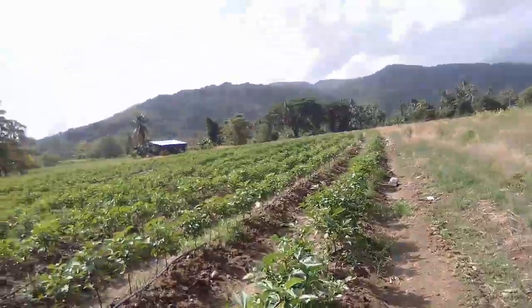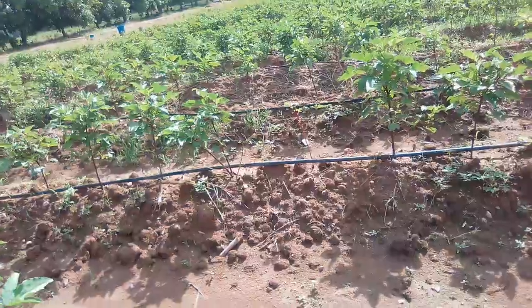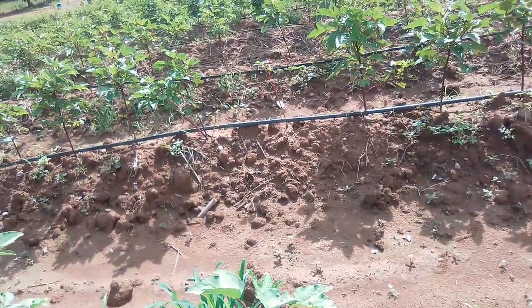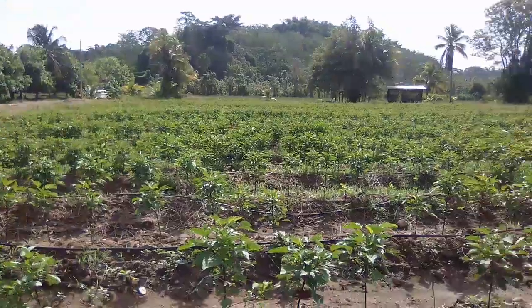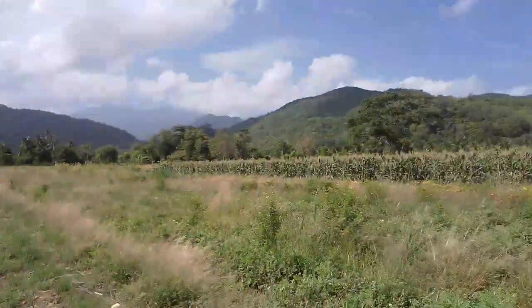So all you do is water? Oh, you have irrigation? Yeah, we have an irrigation system. So the other day when there was the drought, you never had a problem? No — it never affected them. Because we have irrigation. That is it.